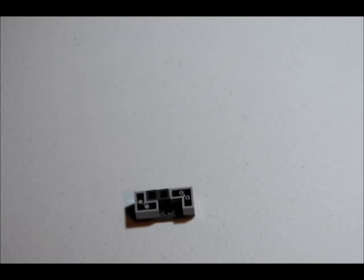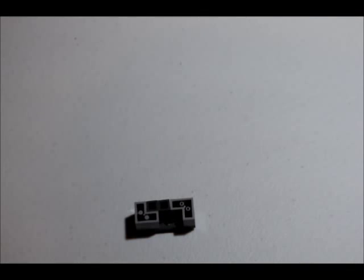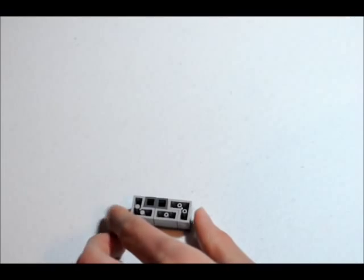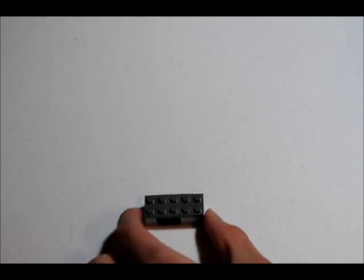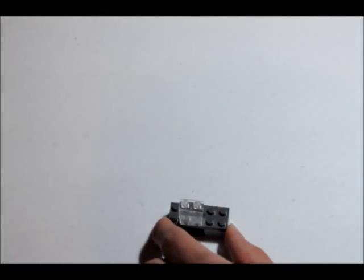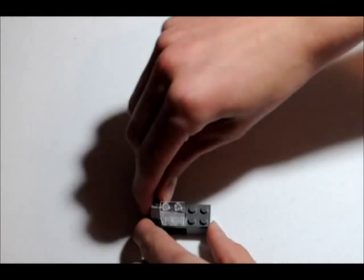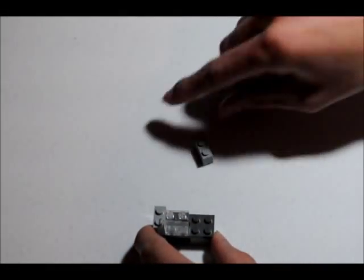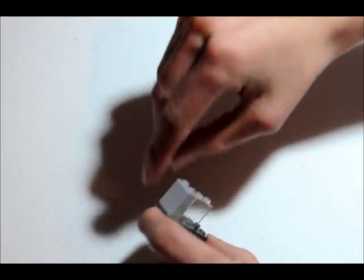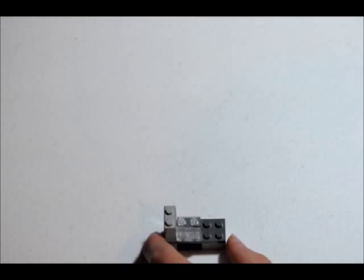Make sure the studs are facing outwards. Then you're going to get your 1x2 brick and put it right there. Now you're going to get your 1x1 piece here and put it on top. Then you're going to get your 1x2 piece with a vent, and put the vent piece so the grooves go side to side facing that way, and the ones that go up and down inwards. It's going to look like that.